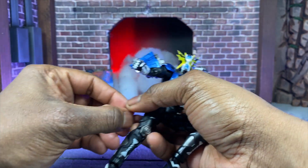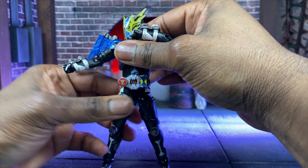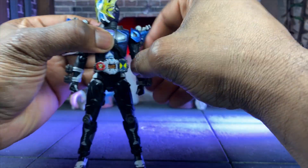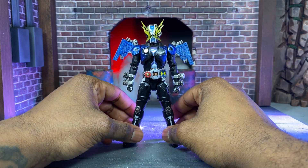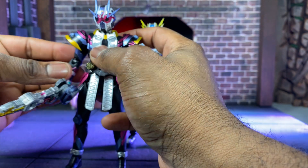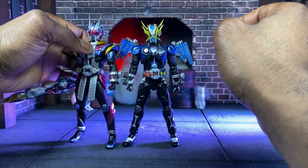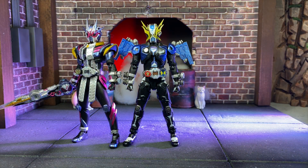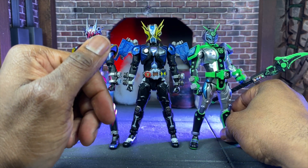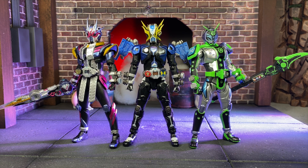Now we're doing size comparisons. First, paired up with Zi-O 2 and Woz — they look really good together. The three of them, before we get Woz Ginga, look really nice. I like the differences in color while they all still look good as a team. For those who enjoy Super Sentai, this is definitely going to be reminiscent and relatable.